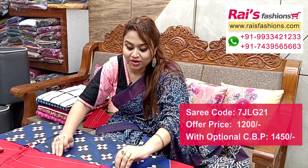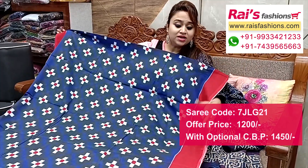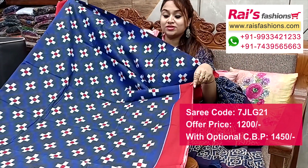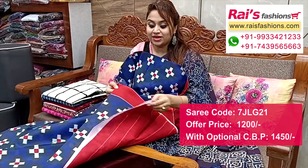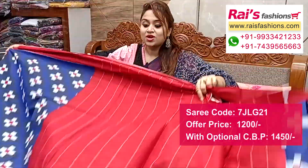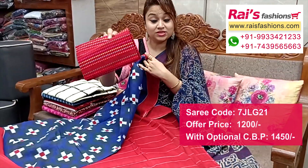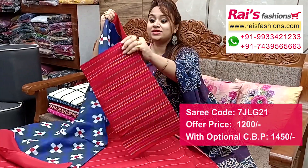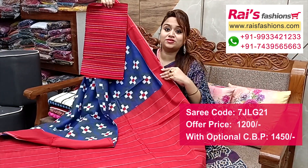Very beautiful color combination, soft mulmul cotton, all over base printed one, contrast color border, very elegant looks. Full base part, border portions with contrast color border, all over nice printed one — best for your daily wear and office wear. Running blouse piece. Pallu portions with contrast color stripes pattern pallu. This cotton fabric has multicolor weaving stripes work contrast blouse piece for your smart and elegant looks.